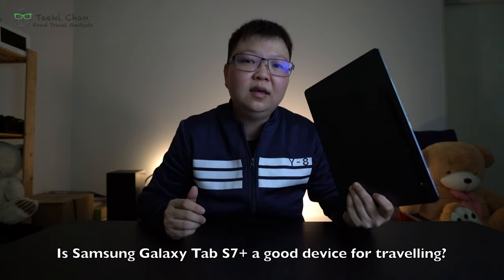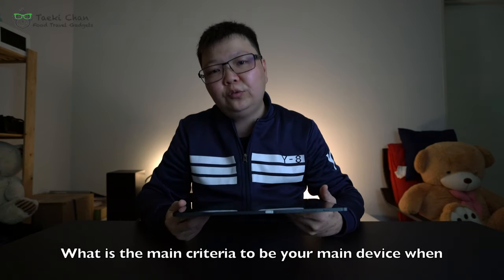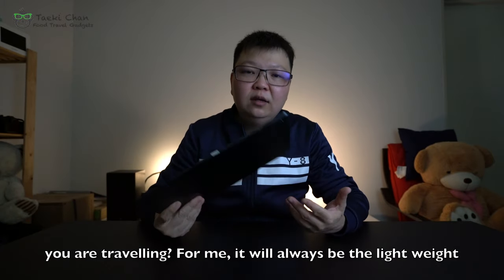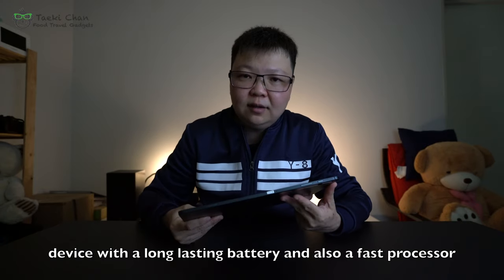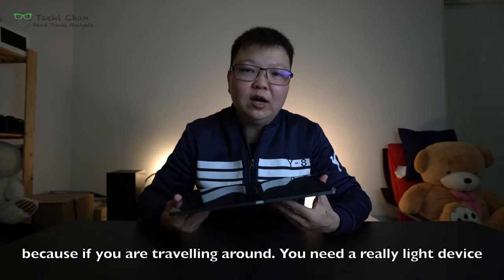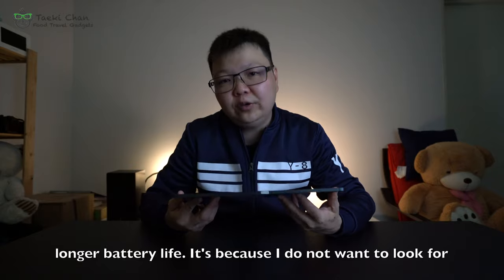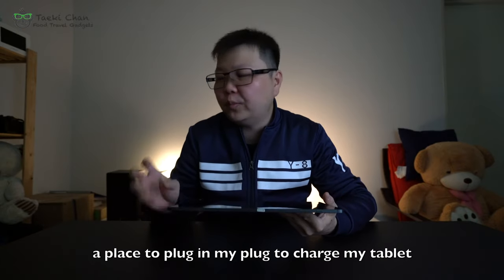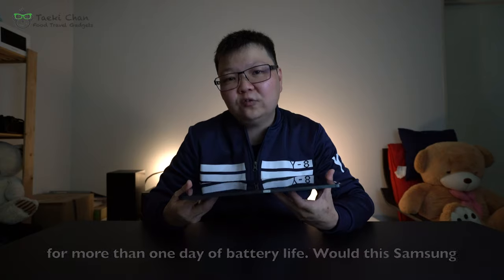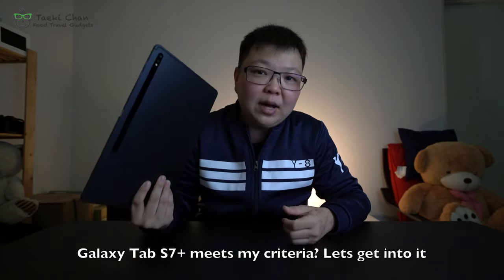Is the Samsung Galaxy Tab S7 Plus a good device for traveling? What are the main criteria for your main device when traveling? For me, it will always be a lightweight device with a long-lasting battery and also a fast processor, because when you're traveling around, you need a really light device on your back. I also need a longer battery life because I do not want to look for a place to plug in and charge my tablet. It would be great if it could last for more than one day. Would this Samsung Galaxy Tab S7 Plus meet my criteria?